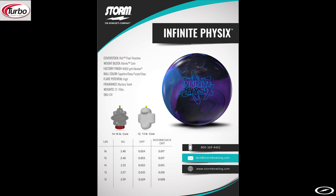A little information about the Infinite Physics: it is the REX Pro Reactive coverstock wrapped around the Atomic Weight core that was found in the previous Physics line. Core numbers for 15 pounds is 2.48 RG with a 0.053 differential and an intermediate diff of 0.017.